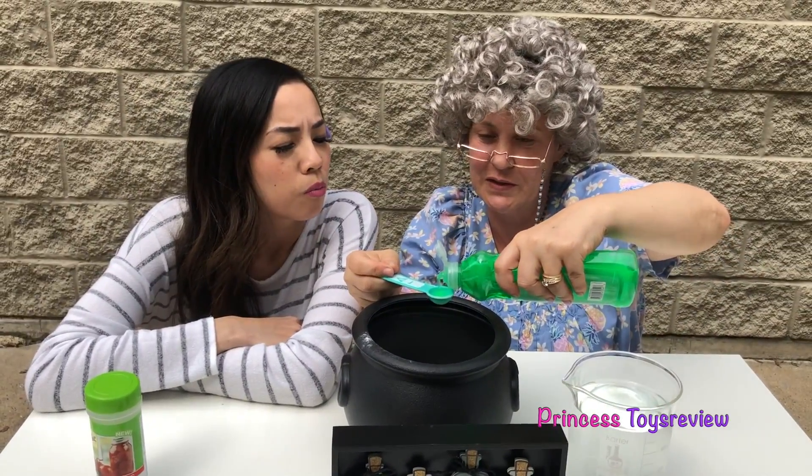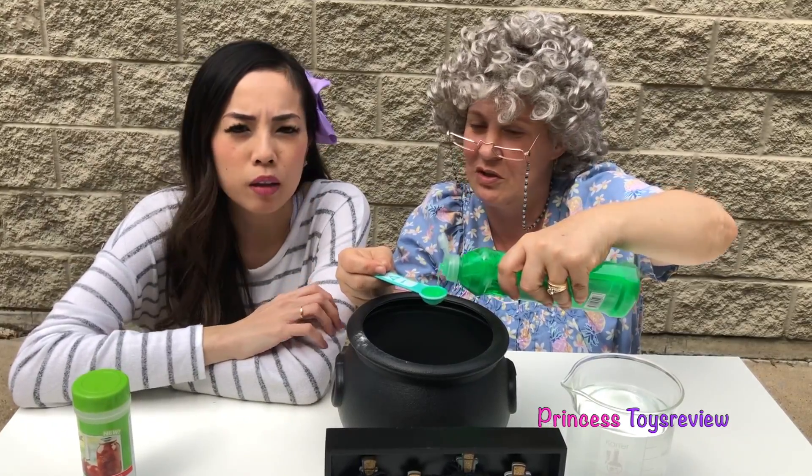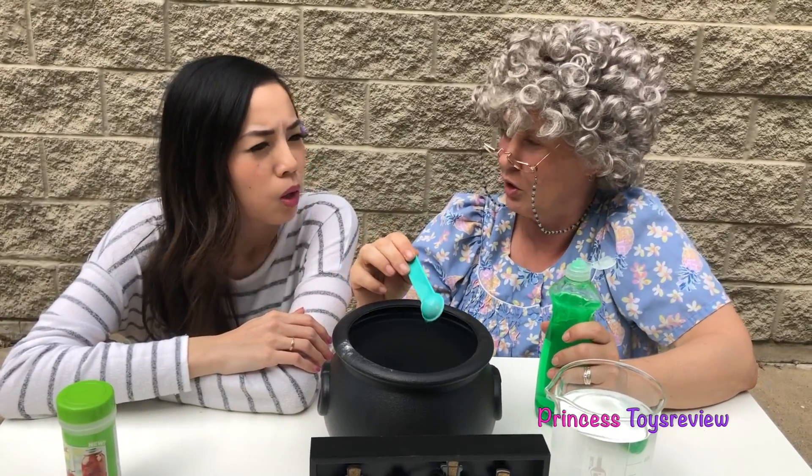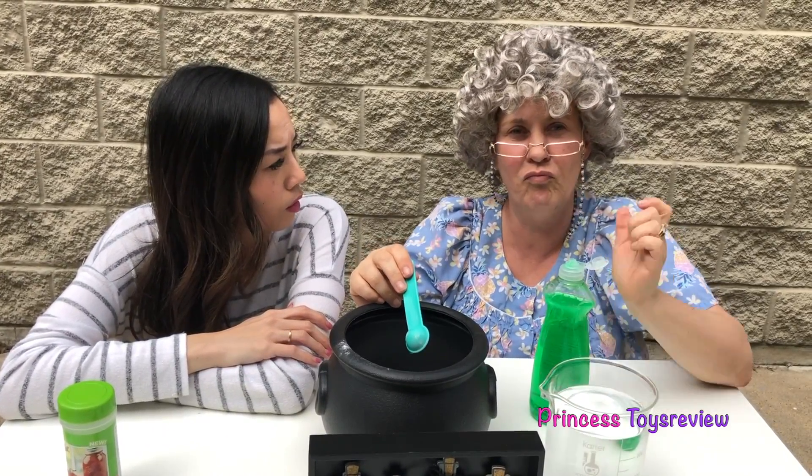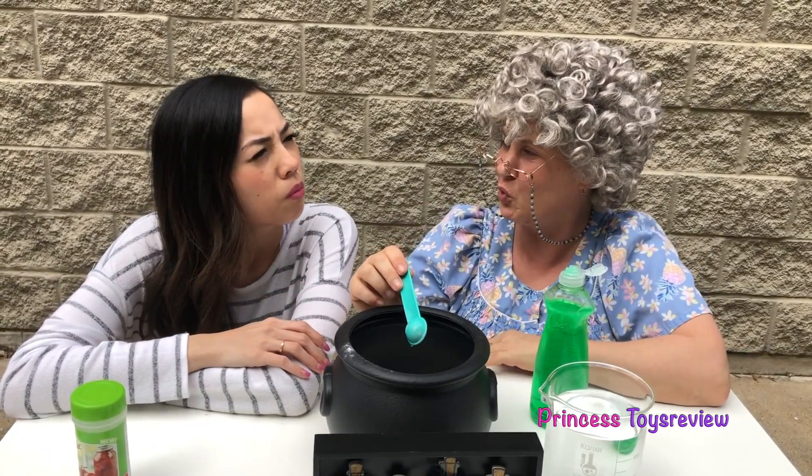What do you think is going to happen when we make this potion? I don't know. Well, I hope something magically appears for us. Maybe like food? Maybe our toys. Yeah! All right, let's continue making it.